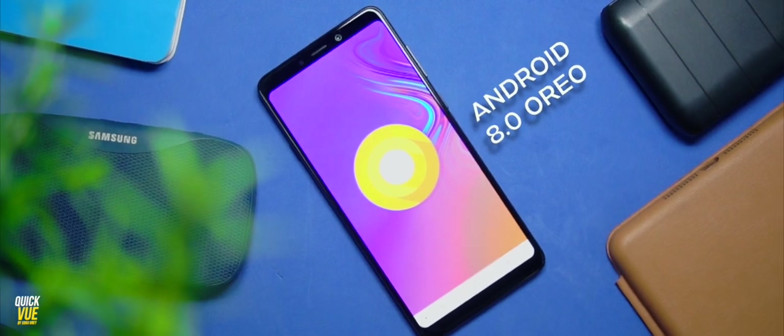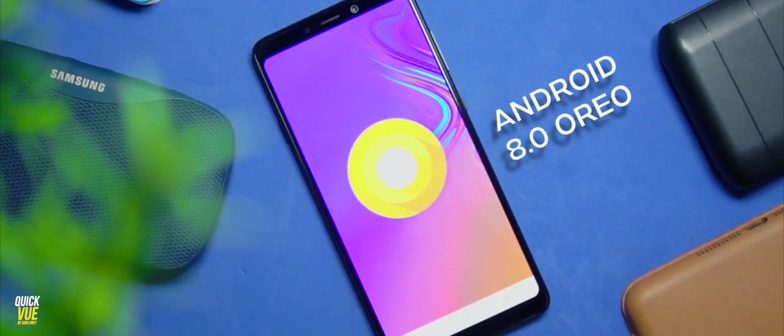The Samsung Galaxy A9 is running on Android 8.0 Oreo and Samsung Experience ROM 9.0. I do love that the Experience ROM is fluid. But I'd really love for this device to be running Android 9.0 or something — hopefully Samsung is going to upgrade it to Android 9.0 or 9.1 soon.